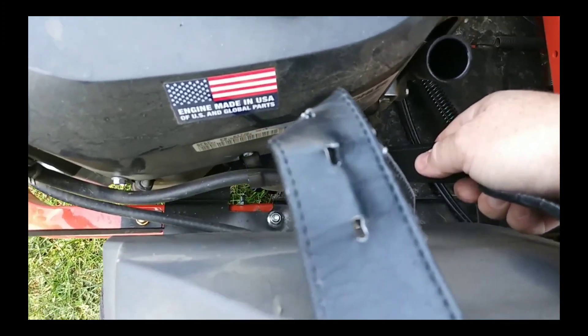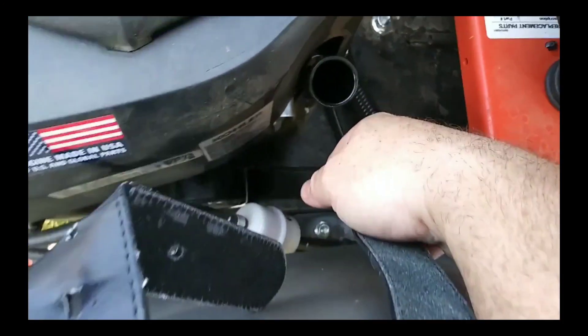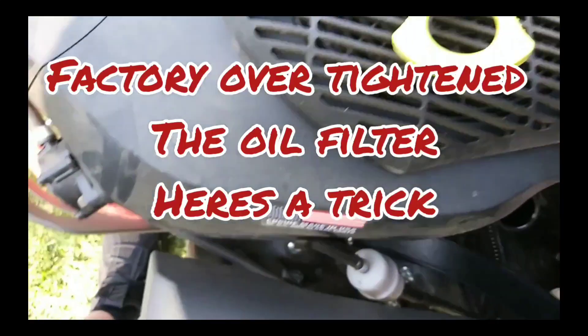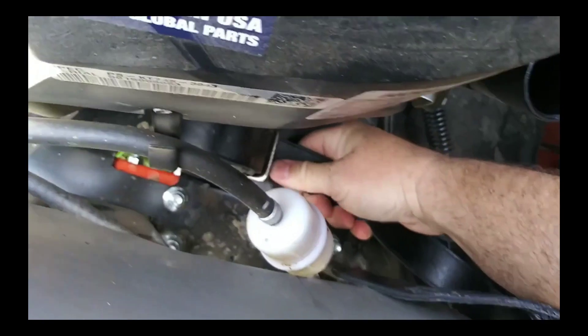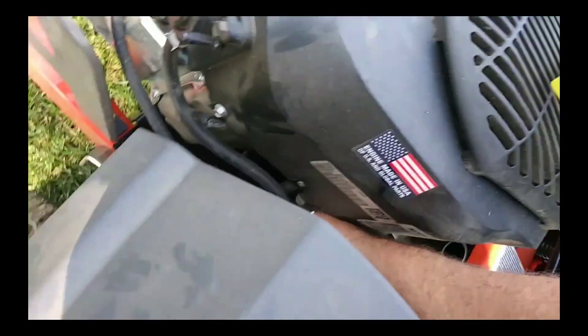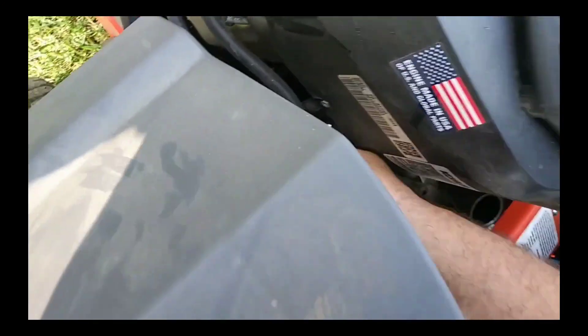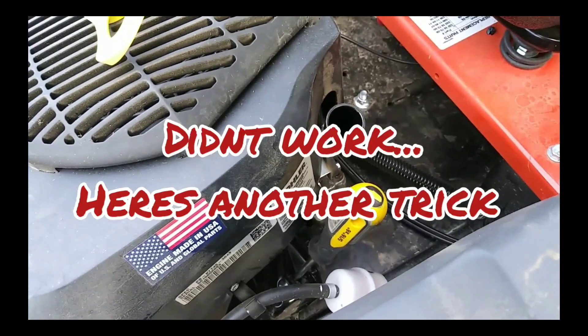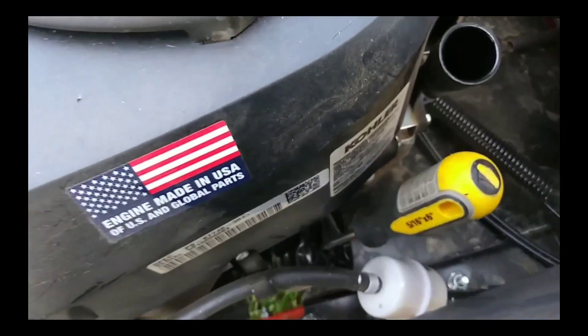Has any of y'all ever had an oil filter that won't come off or you don't have the oil filter tool? Use a belt. It's also in a really bad spot. When all else fails, break out the hammer and screwdriver.